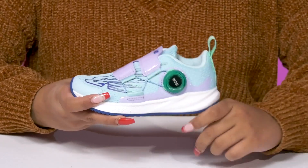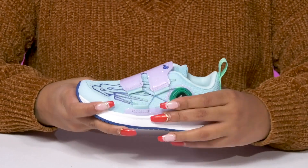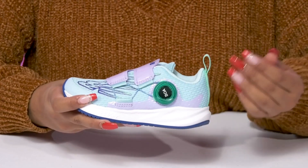They'll love the BOA system that allows them to secure the fit and also gives them an easy quick release, allowing them to easily slip into or out of these.